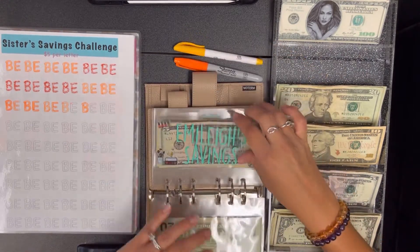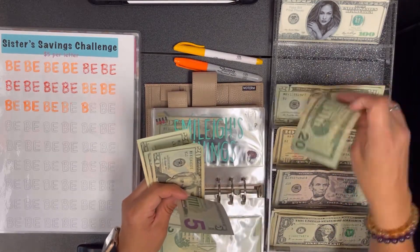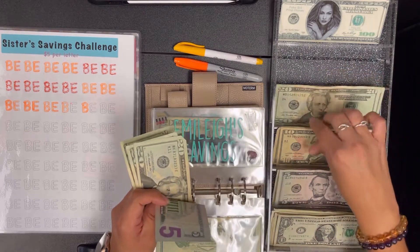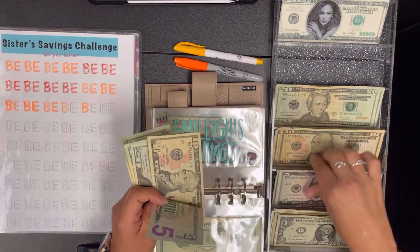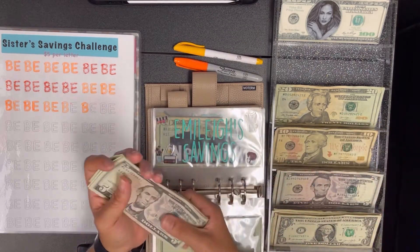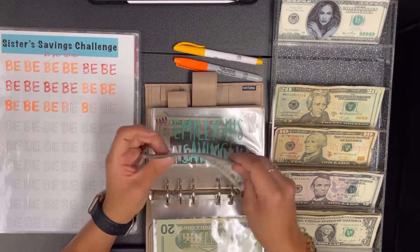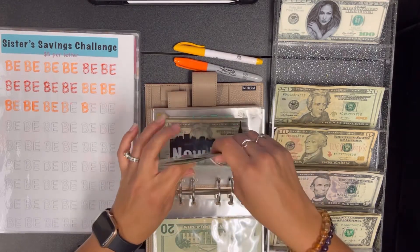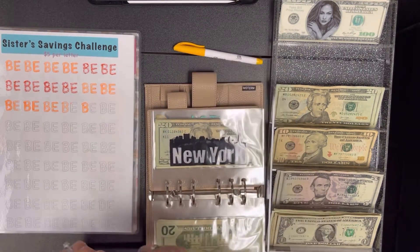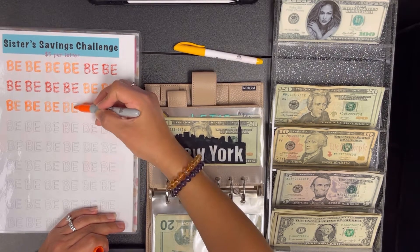Then Emily — same thing, we're going to add $10 to hers, so we'll switch that out. Actually I'll keep that and just add a 10. She should have $85 — so 20, 40, 60, 70, 85. We'll color in hers. I combined my two girls' savings challenges to make it a little bit easier on me to keep track of.